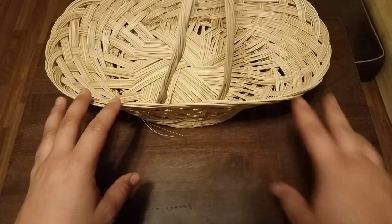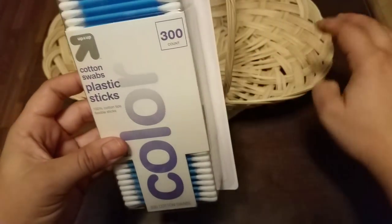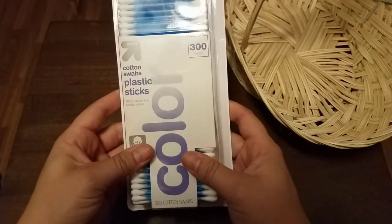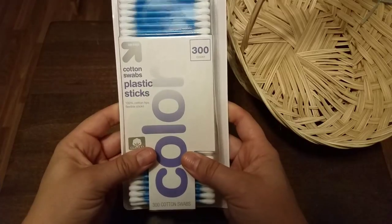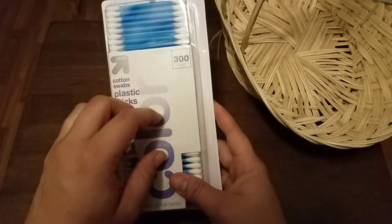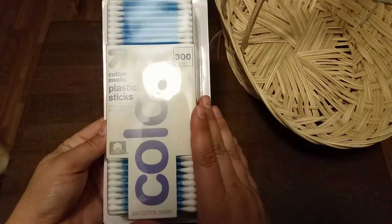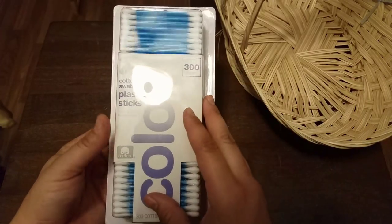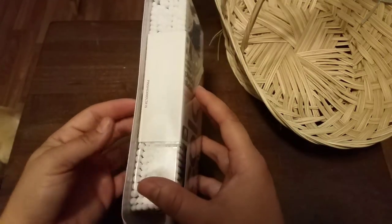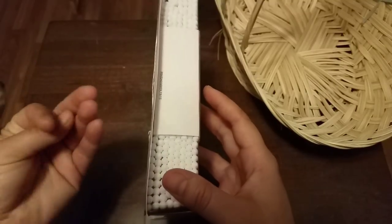First things first — this is kind of a staple in my bathroom. These are cotton swabs, better known as Q-tips. These are the Up and Up Target brand. I like to keep these in the bathroom for Mr. Equine Cutie and me, but also I like to provide them for guests, because you can use them for things like cleaning off jewelry, taking off nail polish, or applying makeup.